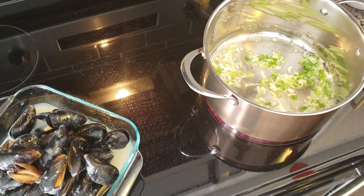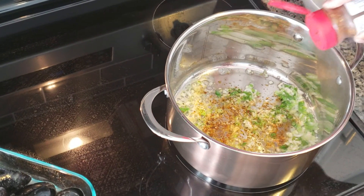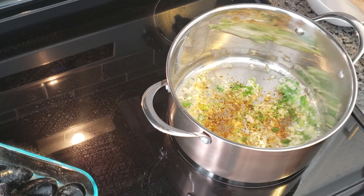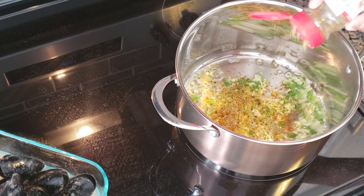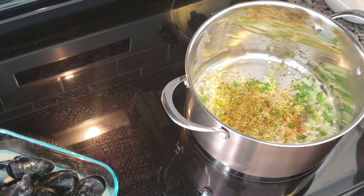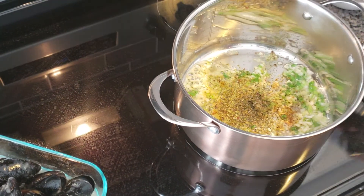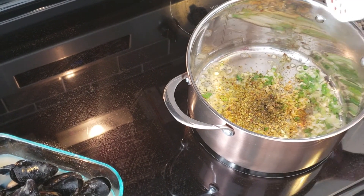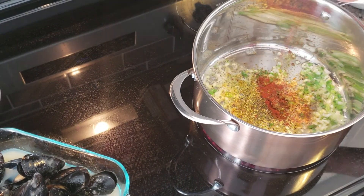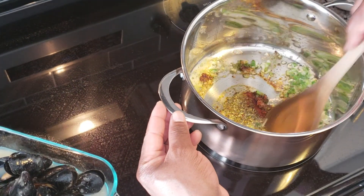Add a little bit of Cajun spice, a little bit of garlic plus, a little dash of basil, and a little dash of paprika. Get it all mixed around nicely.